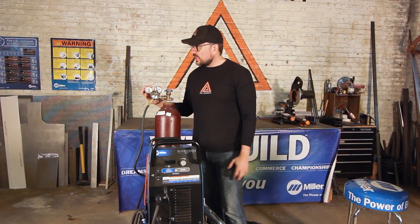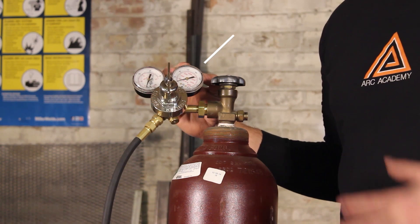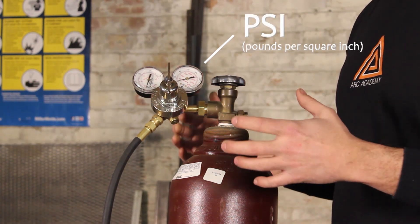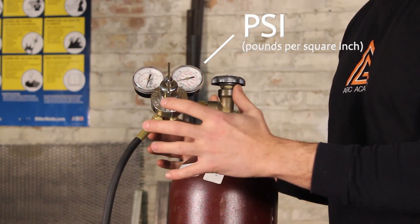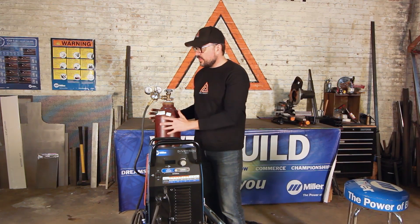Just like in the MIG welding world, this is a very familiar setup for your regulator. It's a two-stage regulator system. The first stage of this regulator is measured in PSI — pounds per square inch — which tells you how much pressure of the argon is left inside the cylinder.